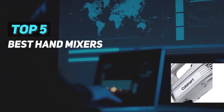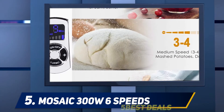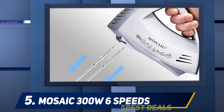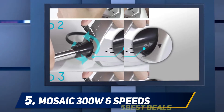Here we present the top five best hand mixers. Starting at number five, the Mosaic 300W 6-Speed hand mixer comes with an elegant design along with a 300-watt power motor. The six variable speed controls ensure you can mix different recipes, from a slow start to a powerful high whip.